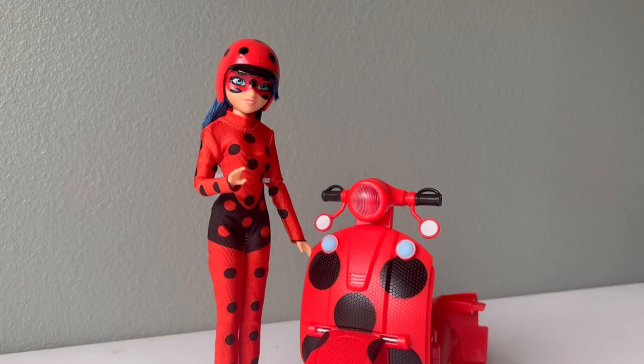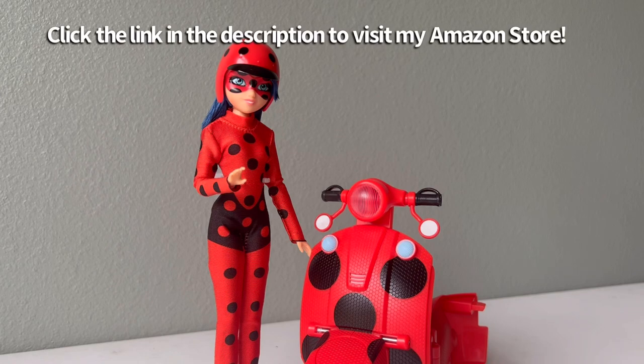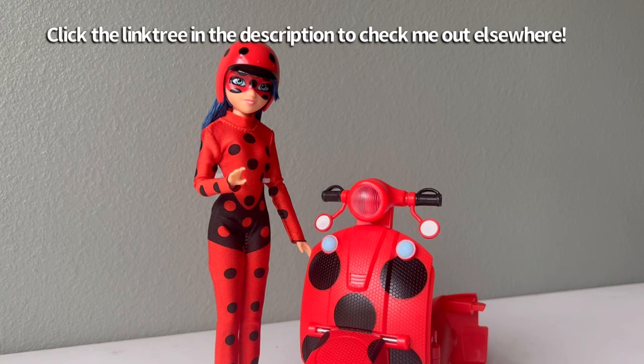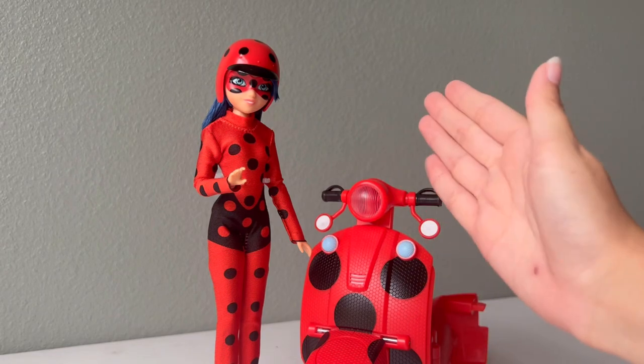So guys, that is going to be it for today. I hope you enjoyed this little fun review — I had a lot of fun checking out this new doll since I was so excited about her coming out. Don't forget to click the link to my Amazon store if you're interested in checking out or buying any of the products I showed in today's video. Be sure to leave a like and subscribe, and check me out elsewhere in the link tree down below. I will see you guys in the next video!